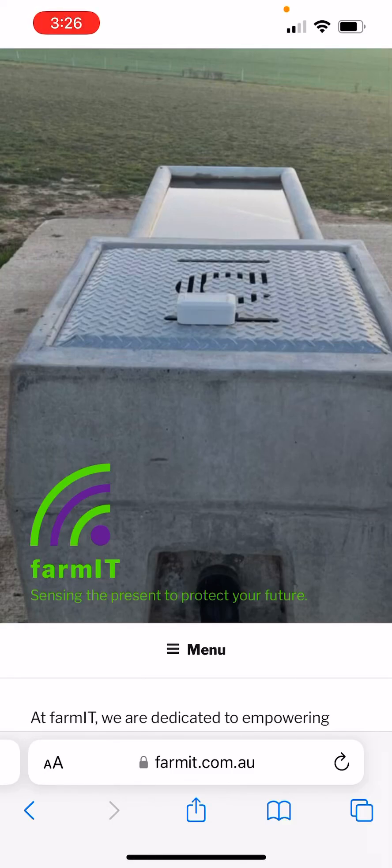Good morning and welcome to another FarmIt installation video. Today I'm going to be showing you how to link a FarmIt sensor to the FarmIt application network.